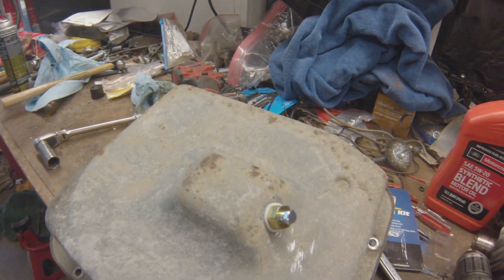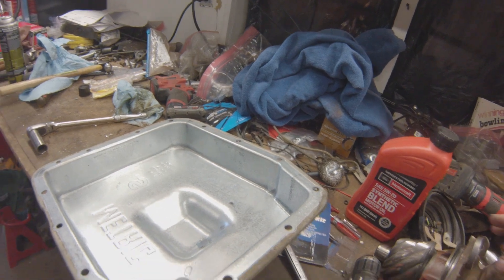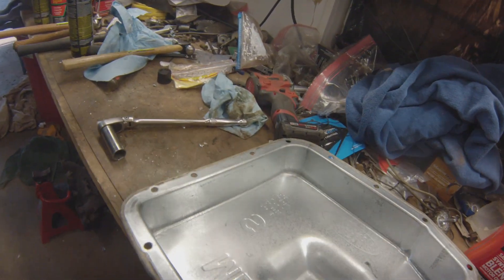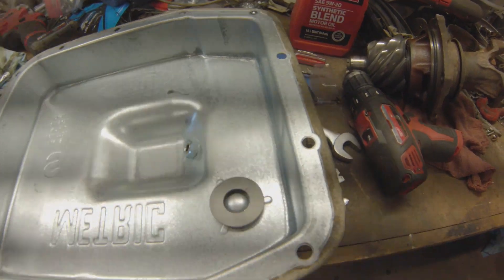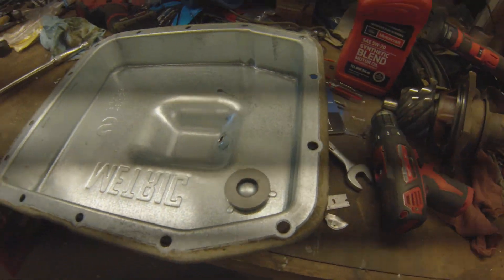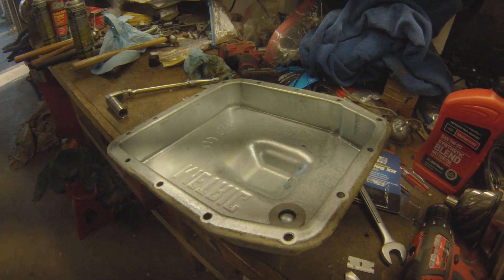Going to put this back together. Don't want to forget to put the magnet on it — got the magnet. Going to throw the filter up in there, throw the pan on, and we'll be done.